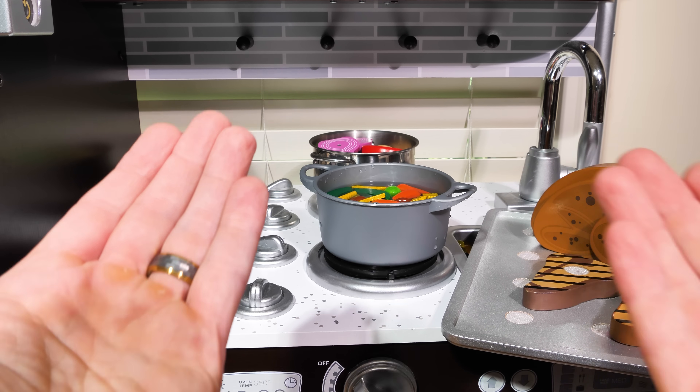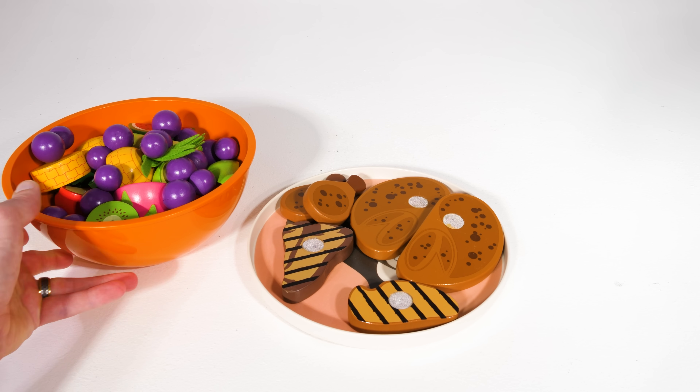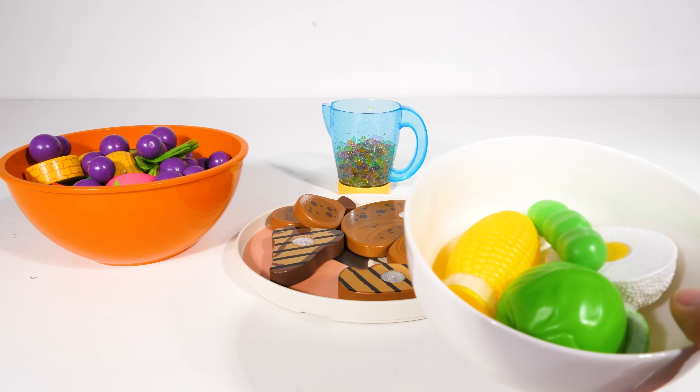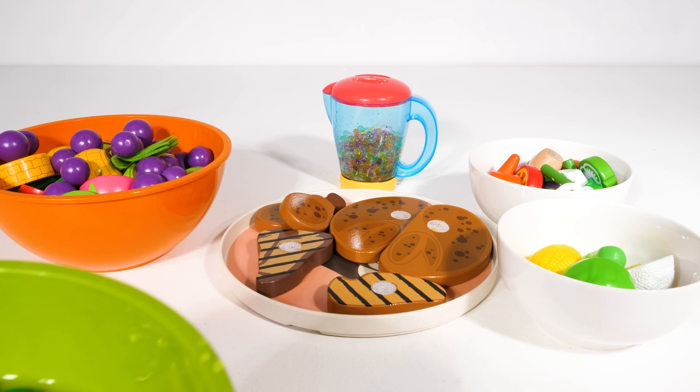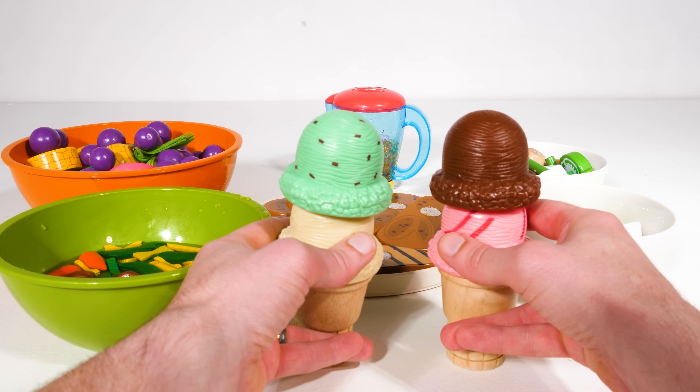Now we just need to set the food before our guests arrive. Here's our platter of meat, our delicious fruit bowl, some veggies, our smoothie, some more veggies, our yummy soup, and of course the ice cream.